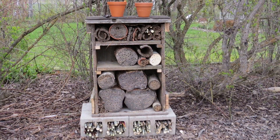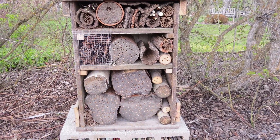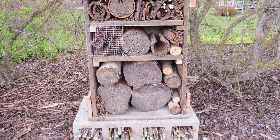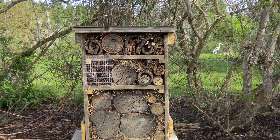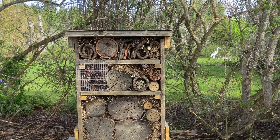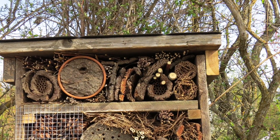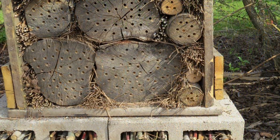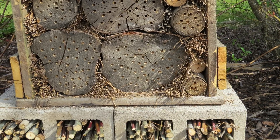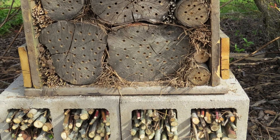Once we had our materials together we started filling up all of the nooks and crannies in our insect hotel. We put some old hardware cloth in front of the section containing the pine cones so they wouldn't fall out. Then we stuffed the last of the openings between the materials with more pine needles and plant stalks. Here are some close-ups of the materials and Bill's handiwork with the holes in the logs, which can be anywhere from one quarter inch to five sixteenths inch in diameter. We even stuffed branches in the openings in the concrete blocks on the bottom.